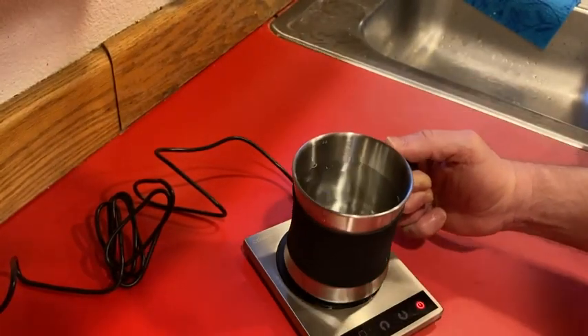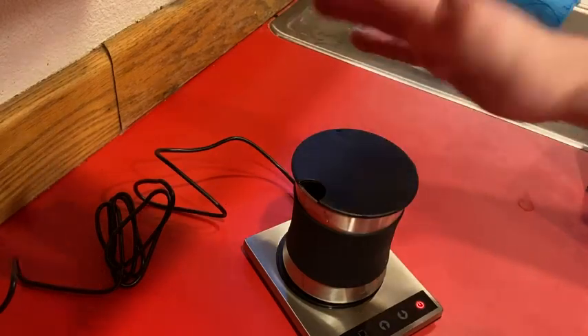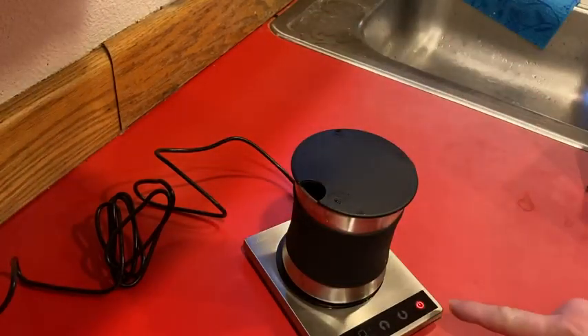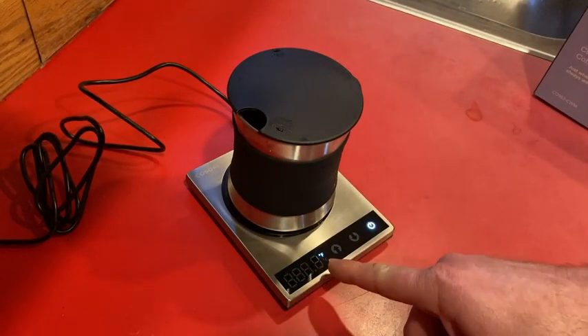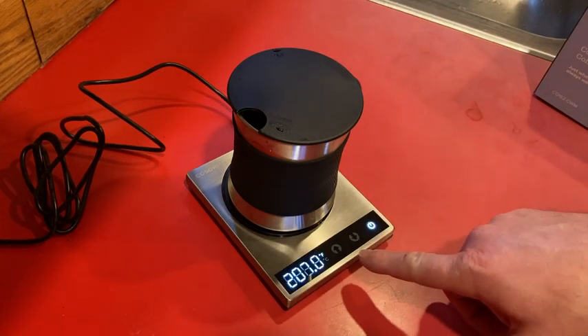I'm going to go ahead and put this back on and close it. I think this also helps warm the liquid because it covers it and keeps the cold air out. So let's turn it on — just press this button. You can see it's at 207, which is the temperature of the warming plate, and then you can press down or up.